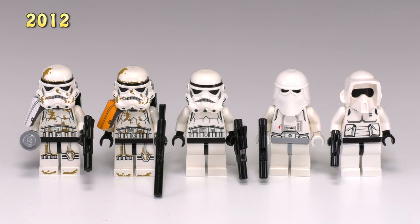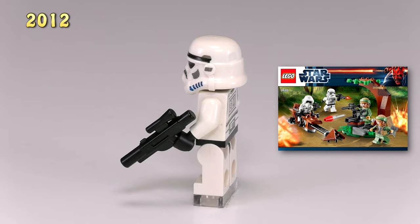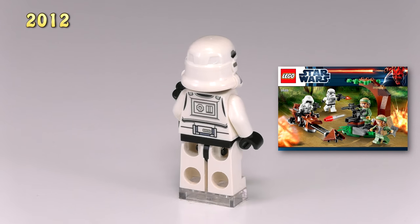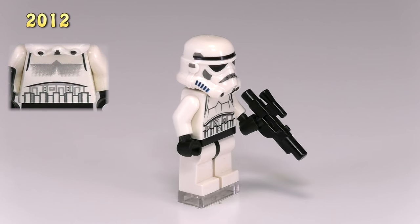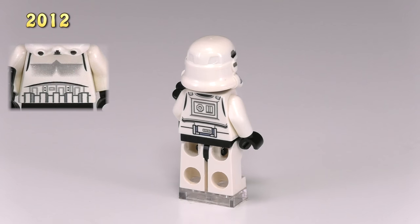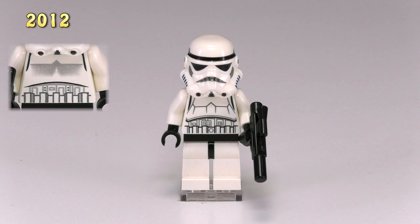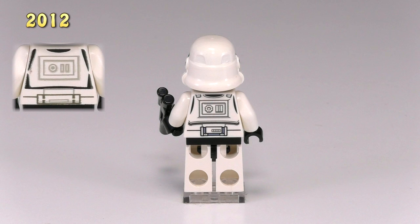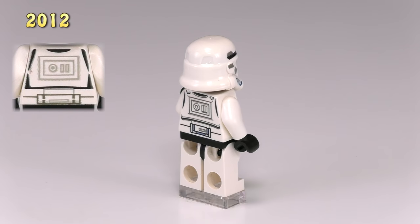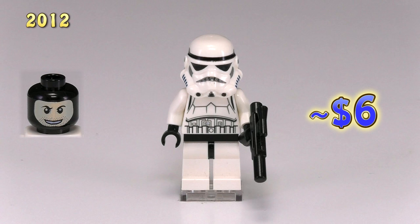In 2012 there are five new guys in total. First, the new stormtrooper came out in the Endor Battle Pack 9489. Though the helmet didn't change, the printing for the torso has changed completely — the details have gotten a lot better. I particularly like how the lines on the chest plate make it look more three-dimensional, and the back is generally just better. If you take off the helmet, underneath he's got a black head with a printed-on balaclava face.